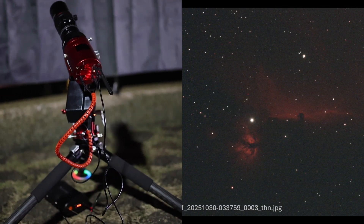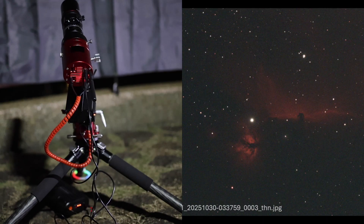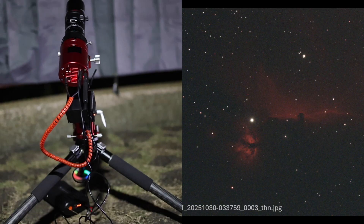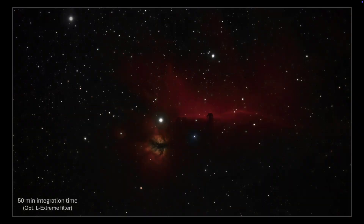On the Horsehead Nebula, I took 3-minute images. Here is one of those single frames taken with the Optolong L-Extreme filter. Guiding was similar to my previous experience with M42, usually between 1 and 2 arcseconds RMS error. And here is the final developed image after 50 minutes of total integration time. The results appeared very respectable. Obviously, more time on this target is required to get a more complete image, but the clouds rolled in and I needed to settle for less than one hour's worth of data.